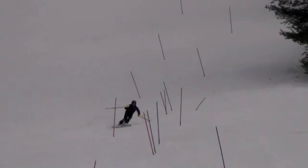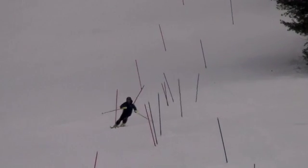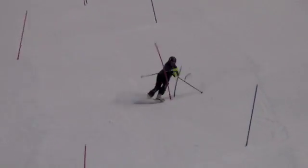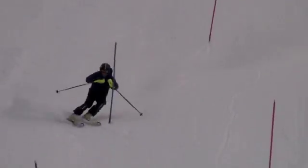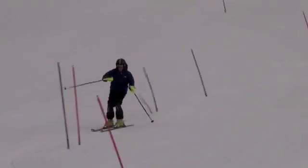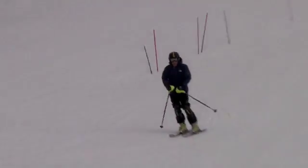Hey! Stop! Just make sure — a couple times you had them out there and you brought them back. So you just need to keep out there and stay driving, alright?